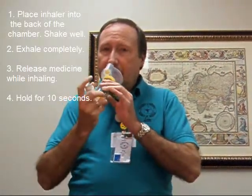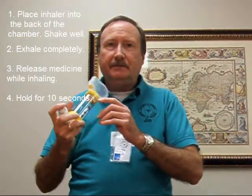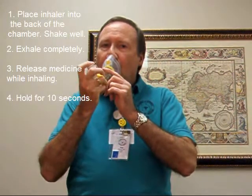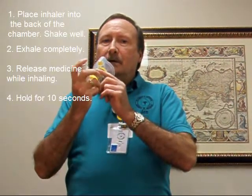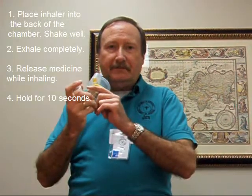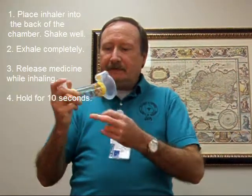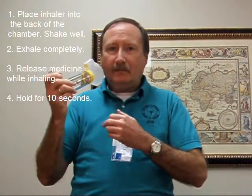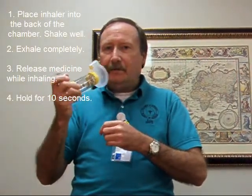Put it on your face. Inhale and try to press down and inhale at the same time. Hold for 10 seconds if you can, longer if possible. If you can't do it, that's okay, because the good thing is the medicine stays in the aero chamber. You can keep it up to your face while breathing several times and you'll get all your medicine.